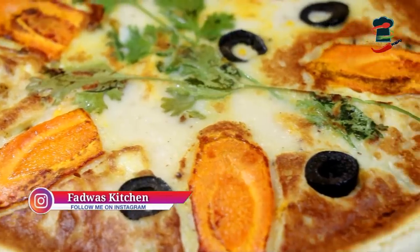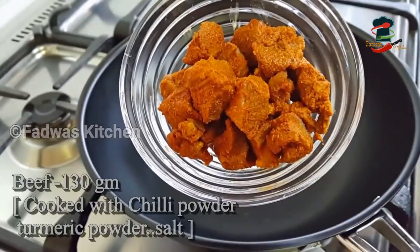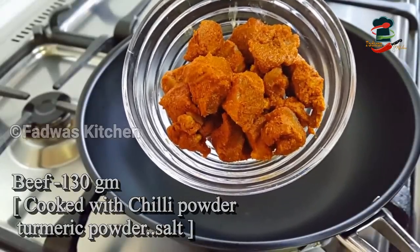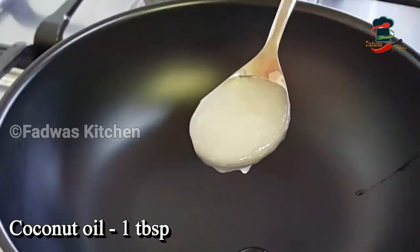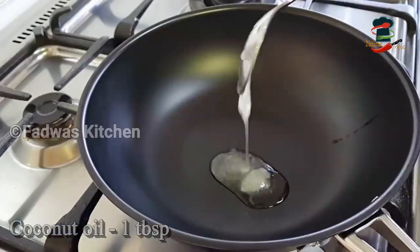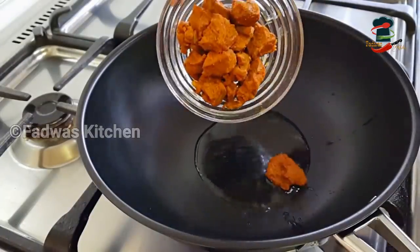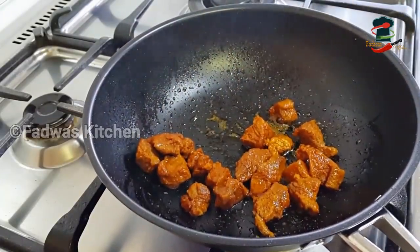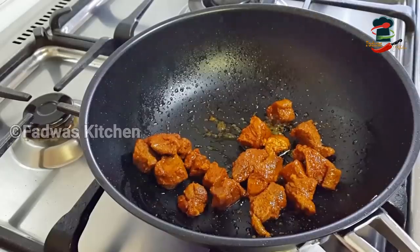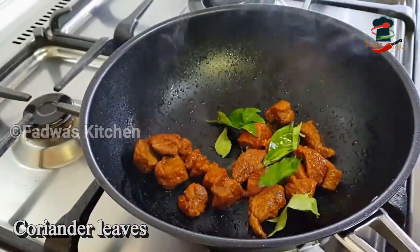We are going to prepare a little bit of beef. We use this pan to cook the beef, and we can mix it in a little bit of water.